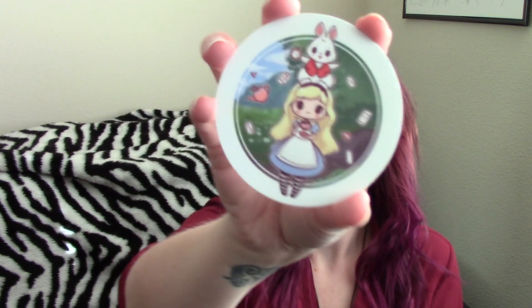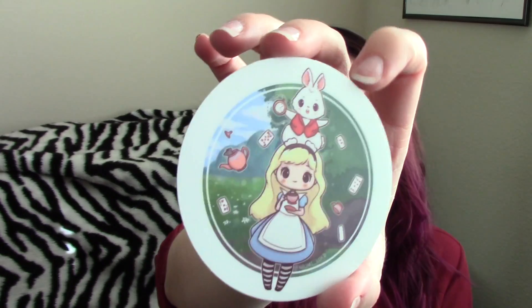Next is this adorable little Alice in Wonderland sticker with the white rabbit. I'm not normally a huge Alice in Wonderland fan, but this sticker is freaking adorable. It's by Naomi Lord — that's the artist's name — and this is getting stuck somewhere ASAP because it's just so cute.